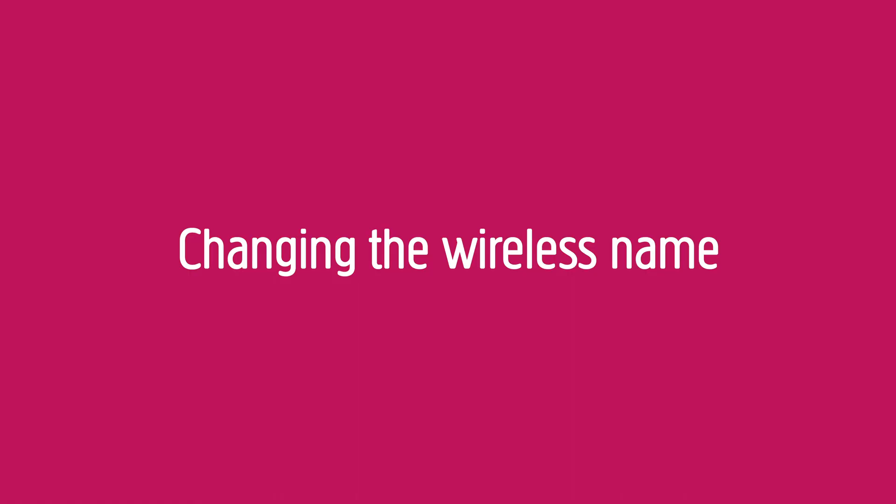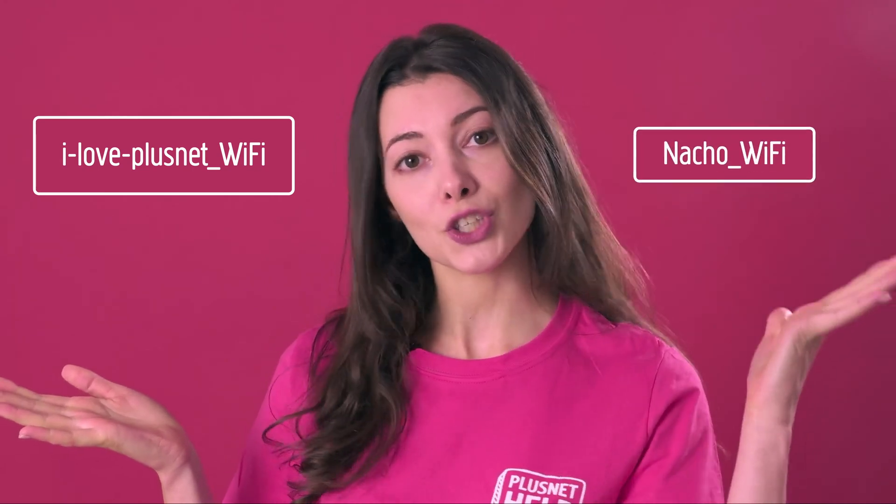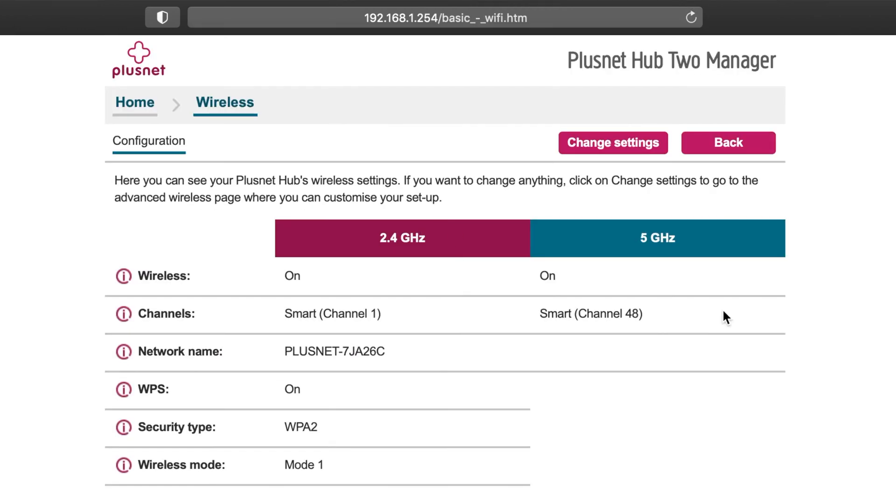Changing the wireless name. You may want to change the name of your wireless connection — for example, you could change it to 'I Love Plusnet Wi-Fi' or 'Nacho Wi-Fi'. Now you're logged into your hub, select the box that says Wireless at the top. Then on the next page, in the top right, select Change Settings.